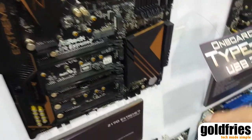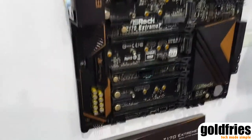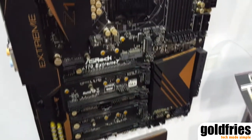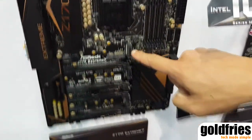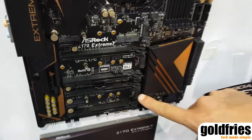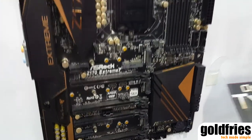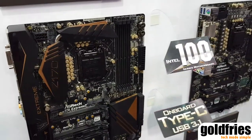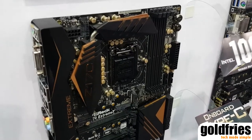This motherboard is mainly designed to target enthusiasts and designers — graphics designers, web designers, video editing professionals. That's why we have three Ultra M.2 slots here, supporting the fastest PCIe Gen 3x4 SSDs, even the latest Intel 750 series SSD. You can connect it using two connectors and two kits.